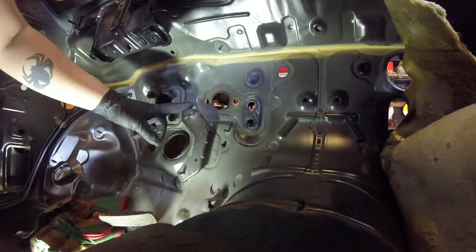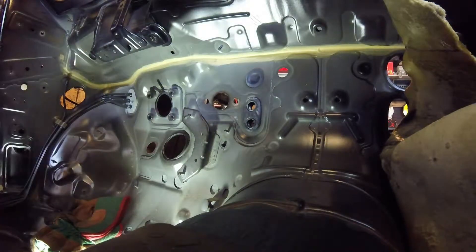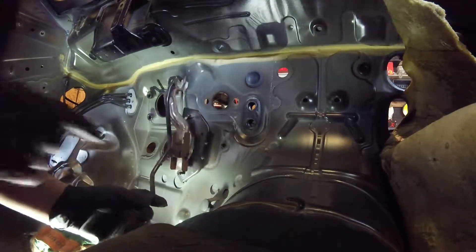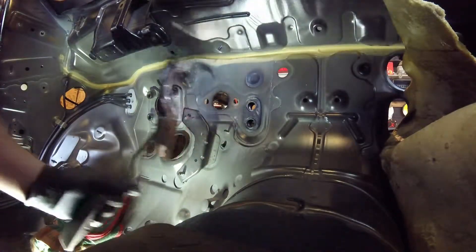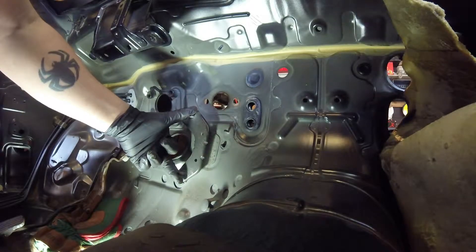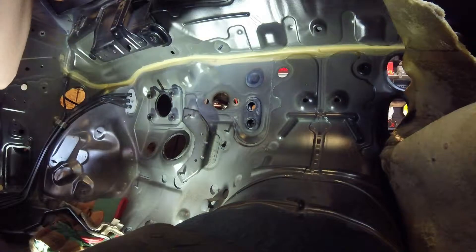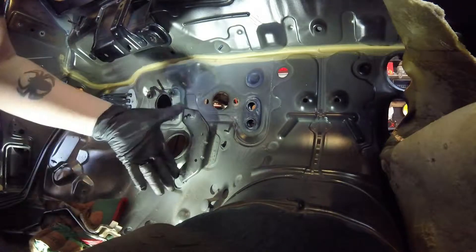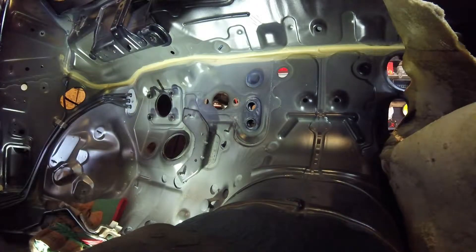We're going to be cutting out this bracket right here — just got to cut here, here, here, and here. This is the gas pedal from the wagon. As you can see, these holes right here are very close and it's the correct offset for where the electronic gas pedal goes. I think just by cutting this off the vehicle, putting some spacers back here, and threading it into the factory location, my new gas pedal should be fine and that should be a good enough bracket. Here's to wishful thinking.